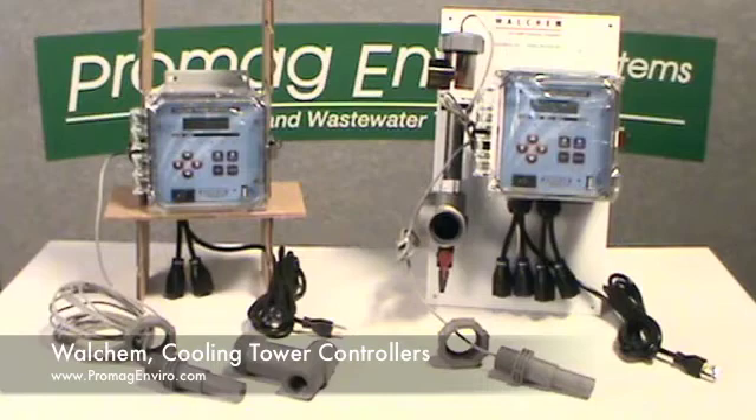Additionally, software, electronics, and sensors are constantly monitored without having to take the controllers offline. The conductivity electrodes are graphite or stainless steel, low pressure or high pressure, inline or submersion.